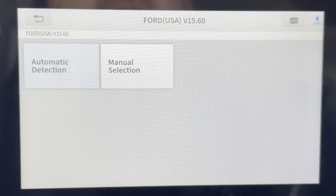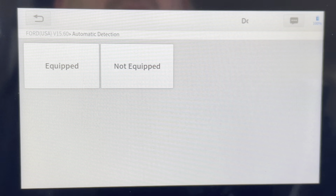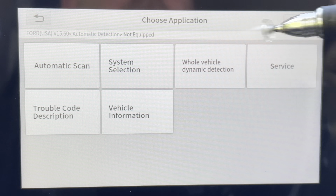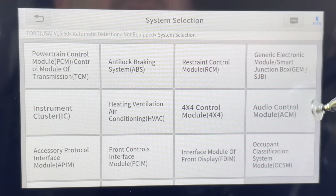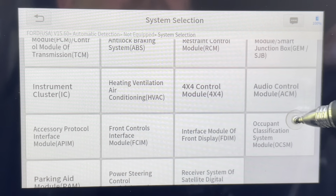I've already fast-forwarded to our automatic detection. We're going to go through these steps quickly. This is for the 2009 Ford Escape. You're going to see our menu screen. Today we're going after system selection. These are all the different control modules within the Escape.